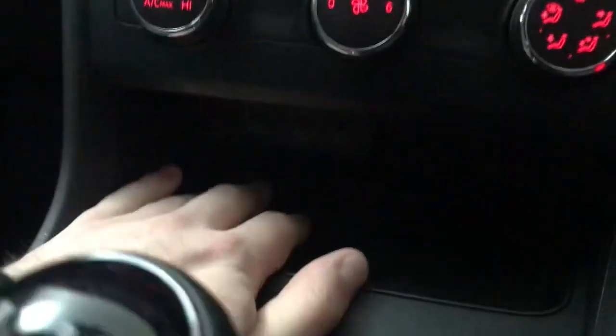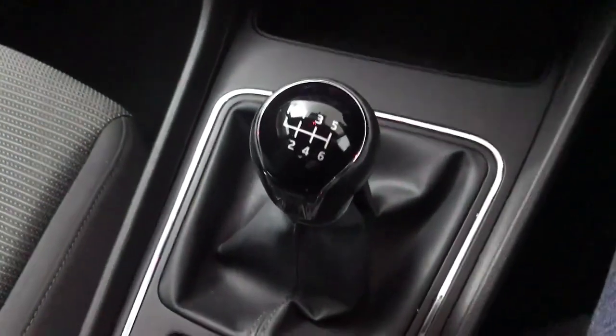There's a bit of storage here, a couple of USB inputs and an AUX input just down there as well — you can't actually see because of how dark it is, but they are just under there.